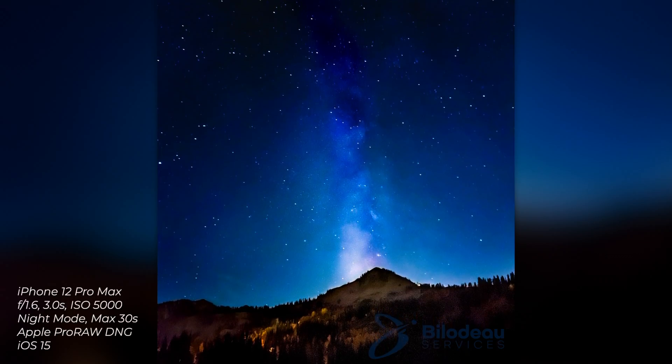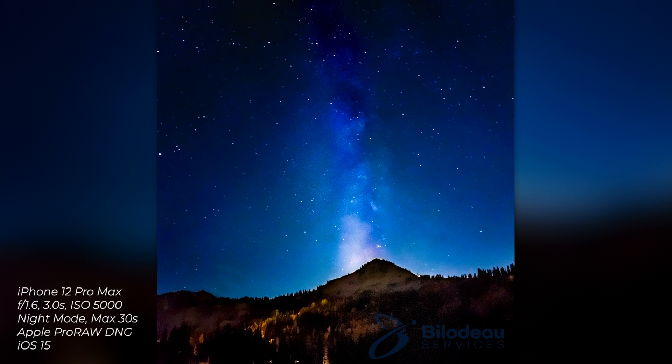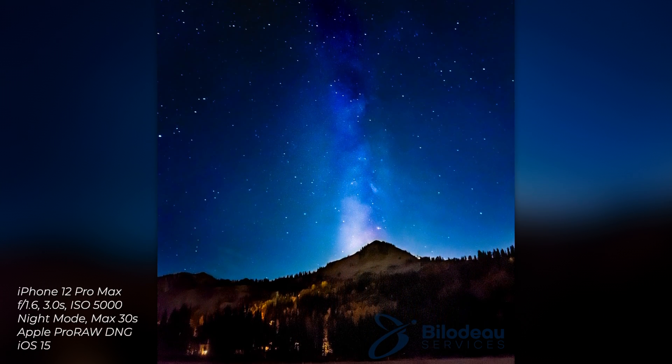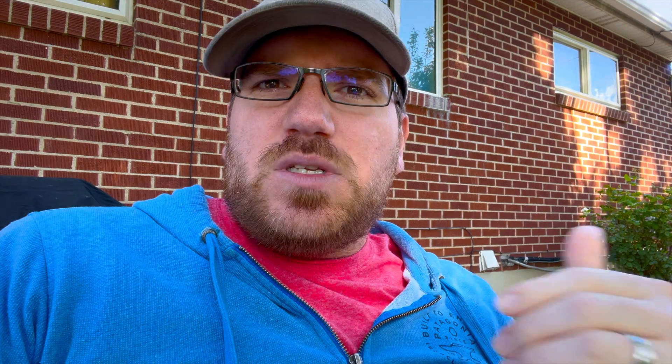On the 12 I was able to enable ProRAW because I had the 12 Pro, and I was able to get this. It's actually a pretty good image out of the 12, but there's a lot of posterization and a lot of blurriness that seems to be coming from how the 12 was processing low light.